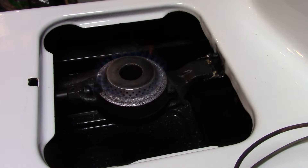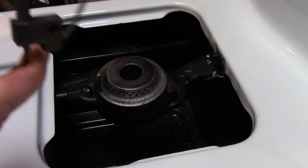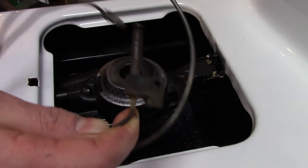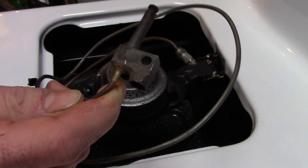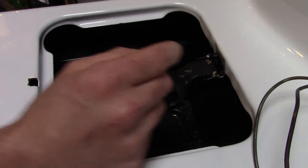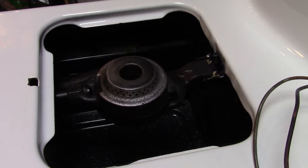I want to show you what I did to the oven. This particular oven did not have a standing pilot, so I retrofitted parts from the parts oven, which did have a standing pilot and a safety valve. But it had an old-fashioned pilot slash thermocouple assembly which was no good. So I had to figure out how to get a pilot and a thermocouple, and I'll show you my solution to that.